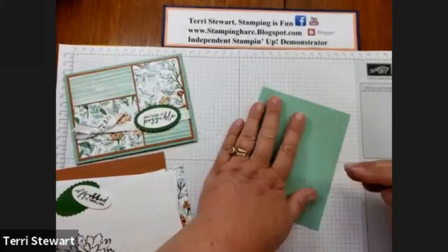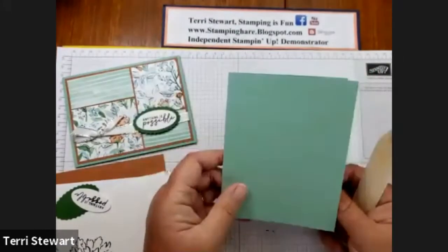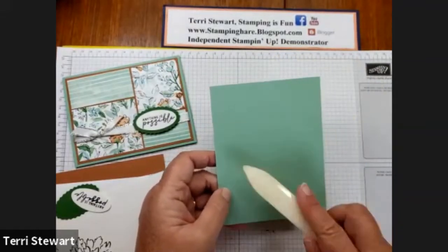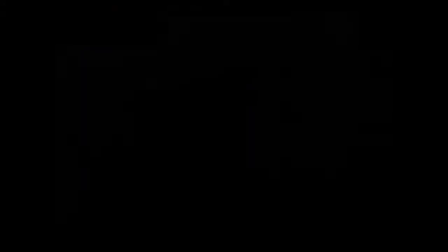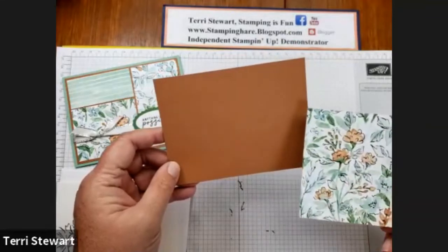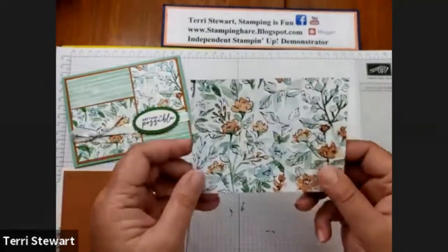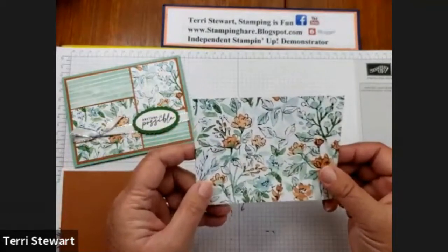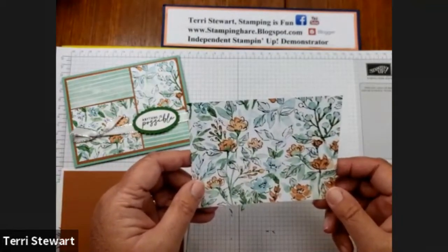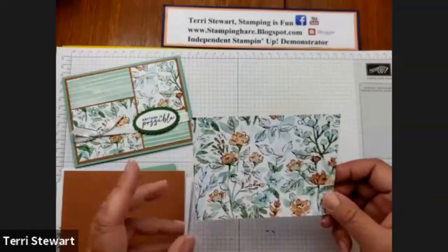I'm going to burnish my card base. This is a half sheet of card stock that was scored in half and then burnished. Check out my blog, stampingisfun.blogspot.com, for all the measurements both imperial and metric. The front of my card has a layer of Cinnamon Cider — this is the first layer. For imperial it's 4 by 5 and a quarter inches; for metric it's 10 centimeters by 14.4 centimeters. Then we have a layer of DSP as a second layer. For imperial it's 3 and three-quarters by 5, and for metric it's 9.5 by 13.9 centimeters. Remember to check out my blog in the description below.